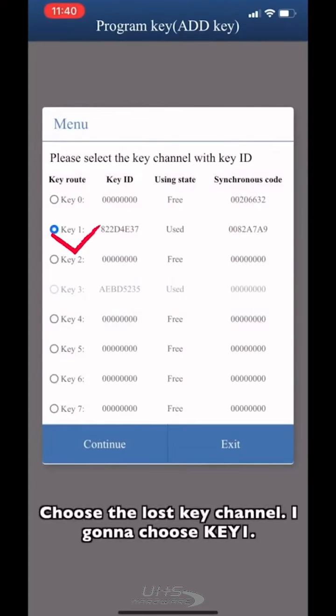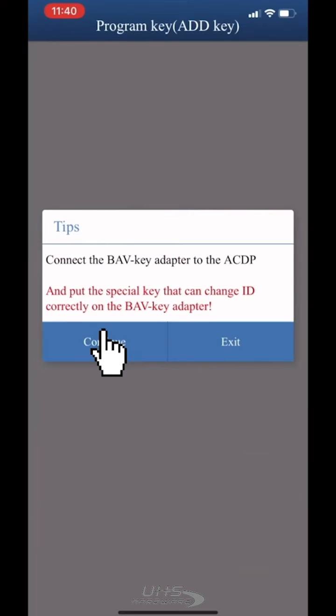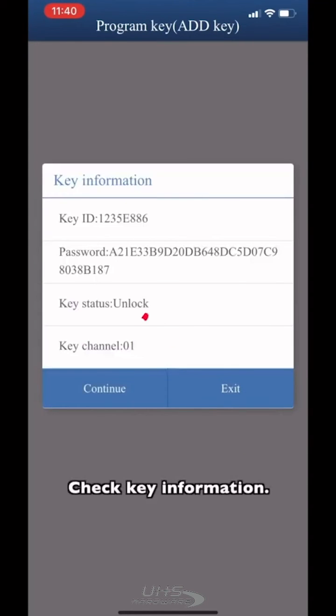Choose the lost key channel — I'm going to choose key 1. Put the special key that can change ID on the BIV key adapter, then check the key information.